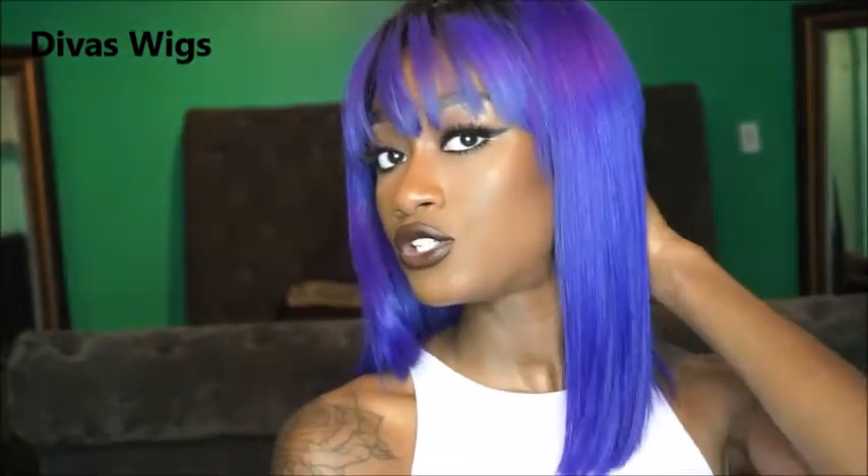I went ahead and straightened the hair and pulled the wig back a little so the bang wasn't too long in my face. The hair stops right here on my collarbone. This hair is from Divas Wigs. The color is really vibrant — when I move closer it looks blue, and when I move further back it looks purple. I'm not sure if you guys can tell or if it's just me.